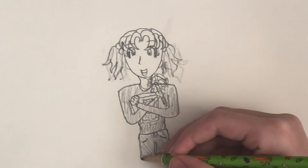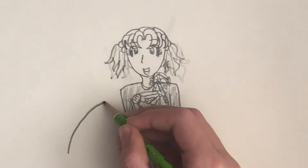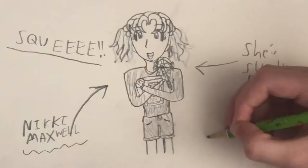And that's Nikki Maxwell! You can also draw some dorky doodles. And that is how you draw Nikki Maxwell.